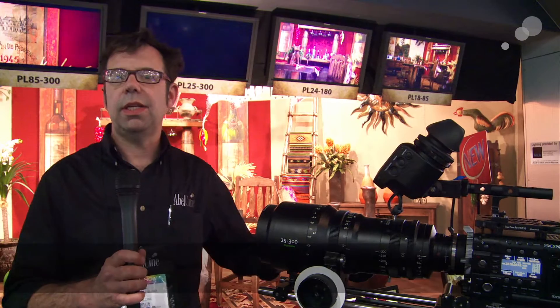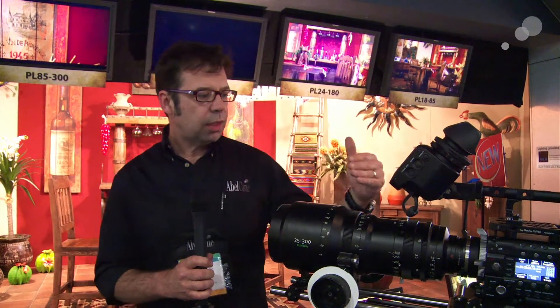Hi everybody, Ian from Able City, and I'm here in the Fuji booth at NAB 2014 to show you the latest member of the Cabrio family. This is the Cabrio 25 to 250 — Cabrio meaning convertible — so this lens can work in a cine style and in a more ENG-type environment as well. It's about a 20-pound lens.